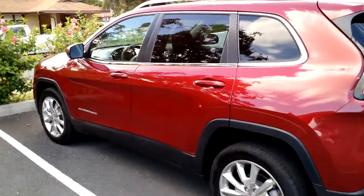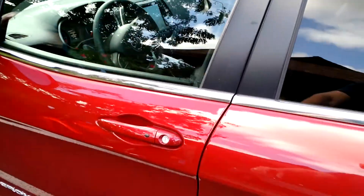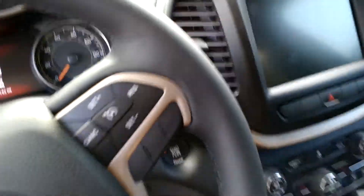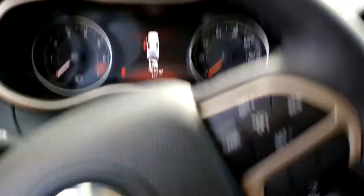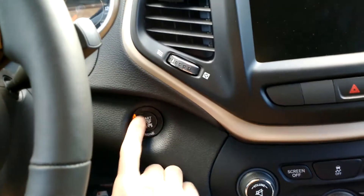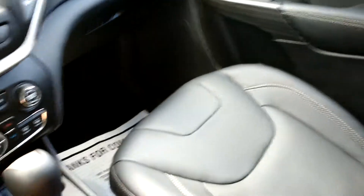This is the brand new Jeep and it's locked right now. The keys are in my pocket, and the cool thing is as soon as I touch the handle it unlocks the doors automatically without me taking the keys out. Step in here, and without taking the keys out of my pocket, all I got to do — shut the door, press the brake, hit the start button — and it starts right up. You don't even have to take your keys out of your pocket.